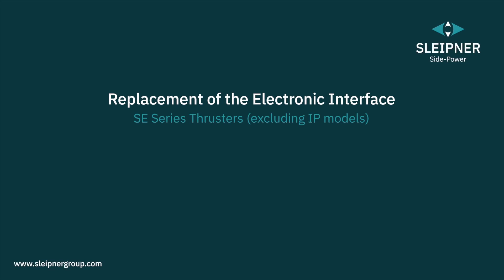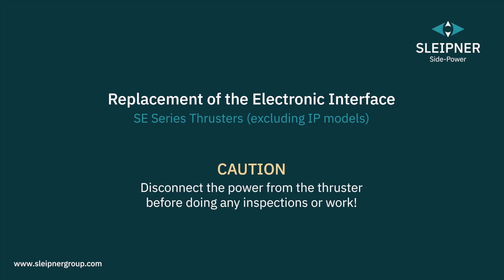This video is intended for professionals and shows how to replace the electronic interface blocks for the standard Schleipner tunnel thruster units, not IP models.